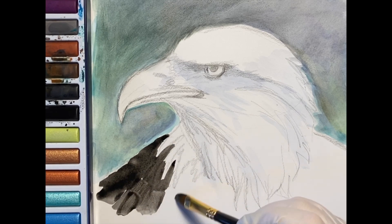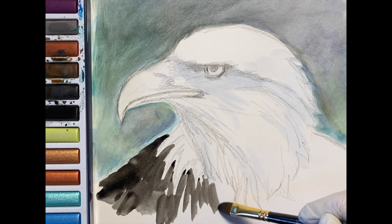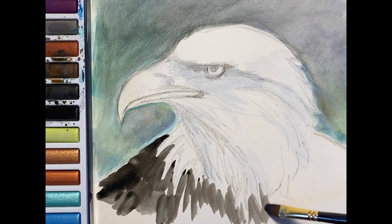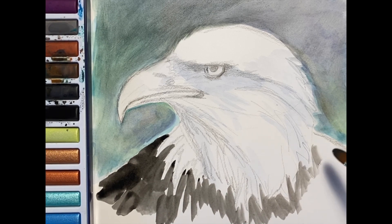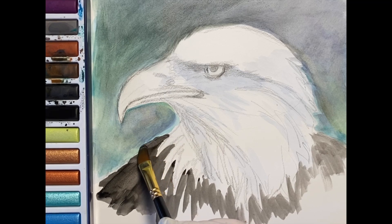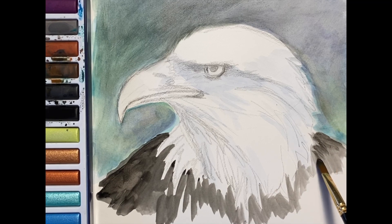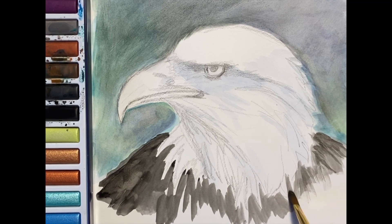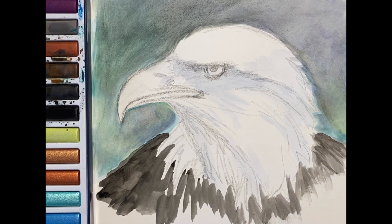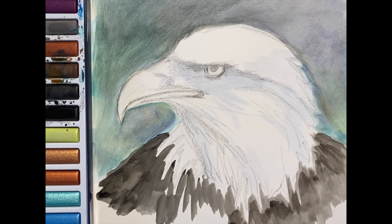I'm going to place in the body with a dark brown, and by doing that I'm being careful to observe my drawing and to ensure that I leave that white cape of white feathers pure and clean right now. I kind of want to make sure that I don't interrupt the beautiful points and the direction that they're laying on him as they mingle with his black and dark brown feathers. So I'm going to wash that in.